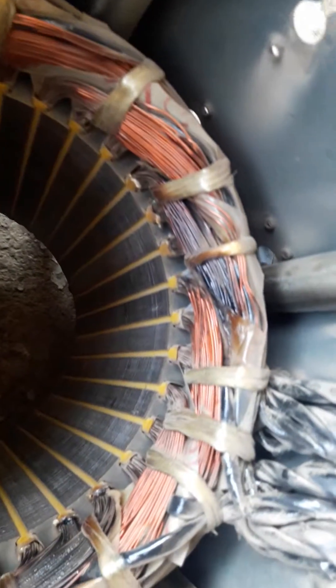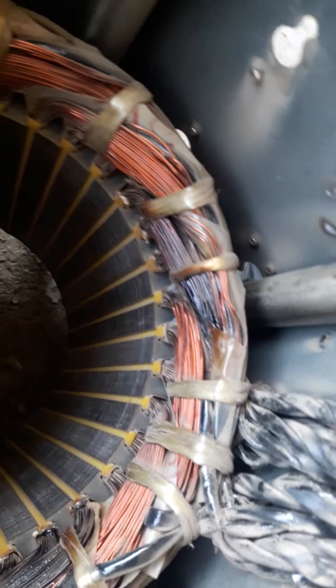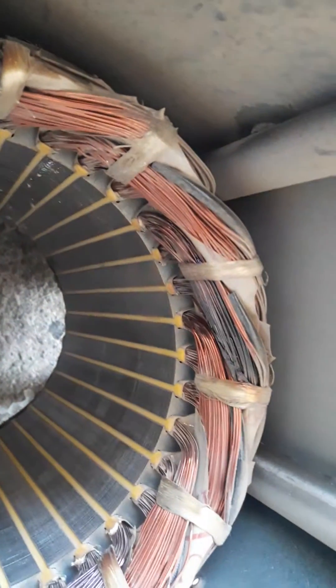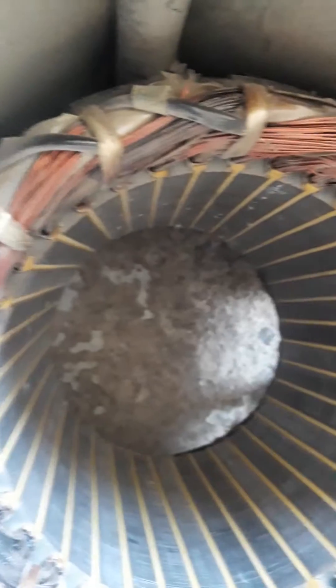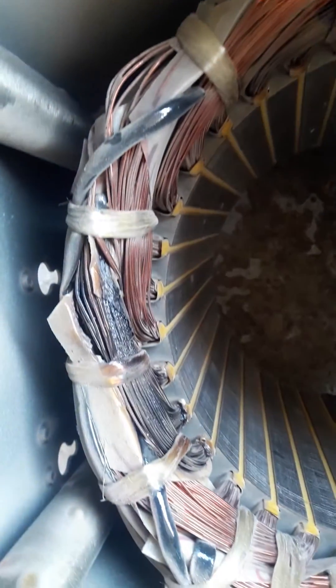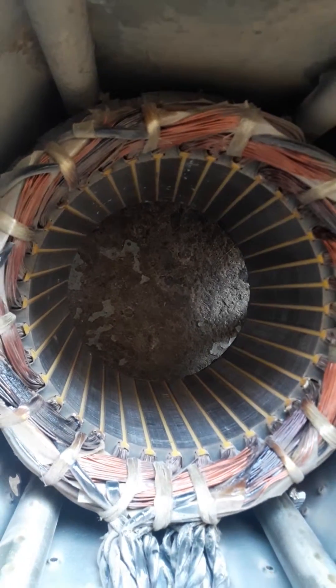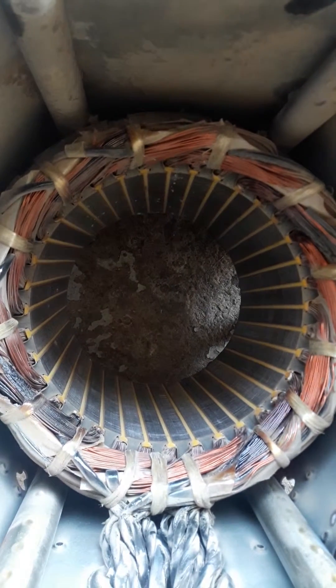As you can see here, these coils are burned — this one coil is burned here. So it shows that one phase's coils are burned.